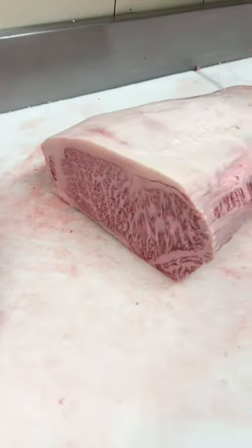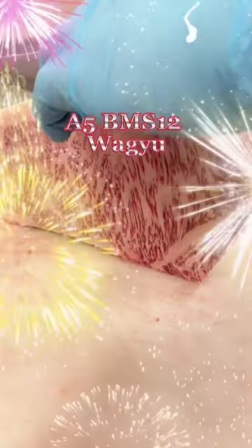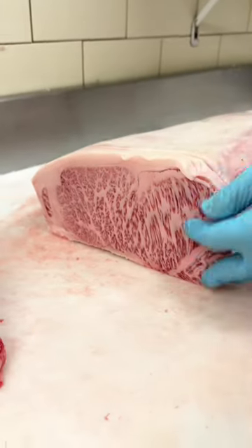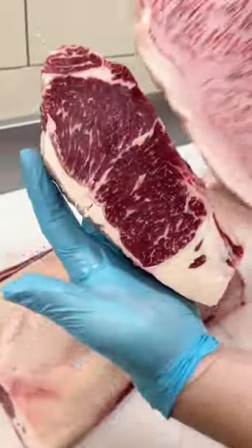Or you could take one of these. This is an A5 BMS-12 Japanese Wagyu strip. Two very, very different cuts. Which one's it going to be?